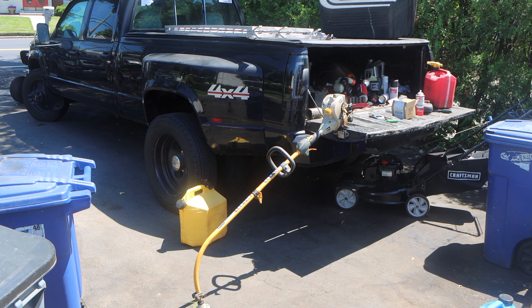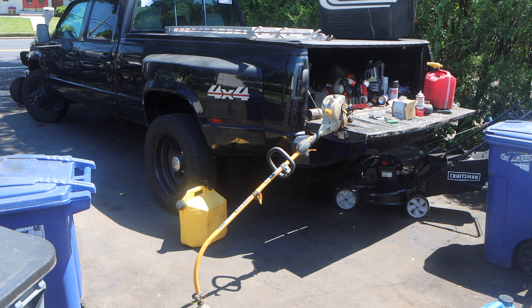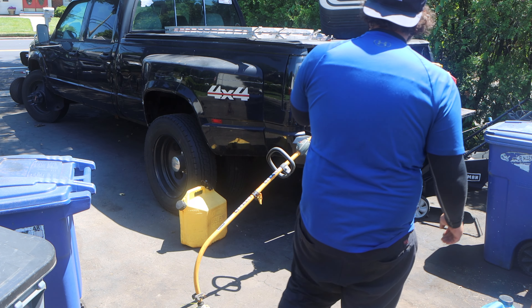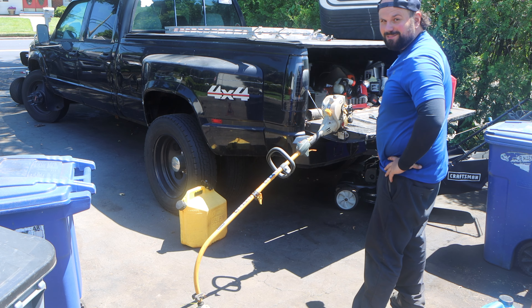Hey, what's up guys? Welcome to an episode of Pat Tate's Forms. Today in the driveway we have a two-stroke. I know, you guys know how much I hate two-stroke, but this is for a very good customer, neighbor of mine.